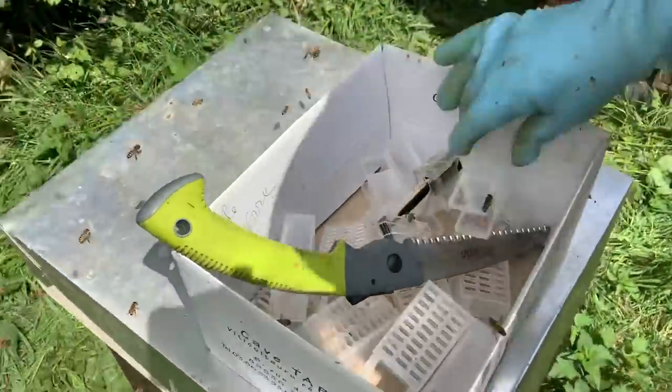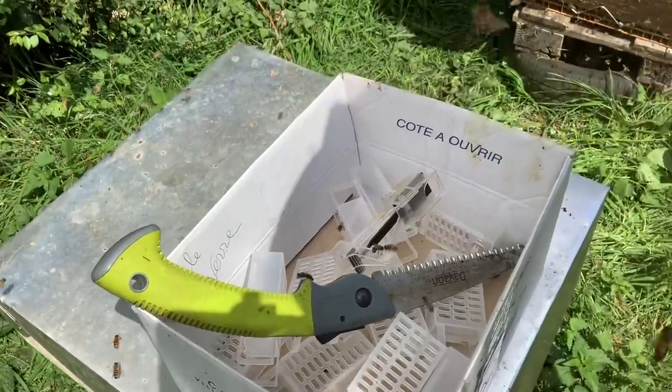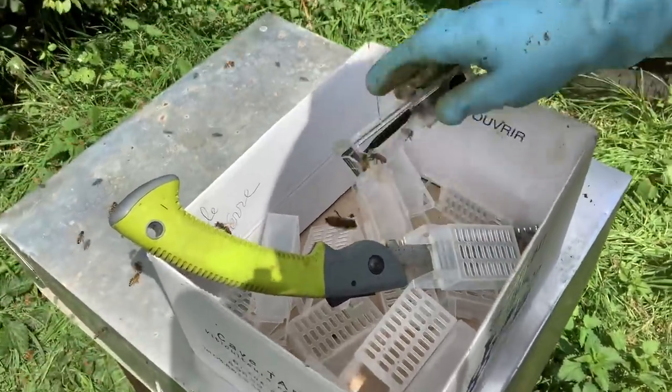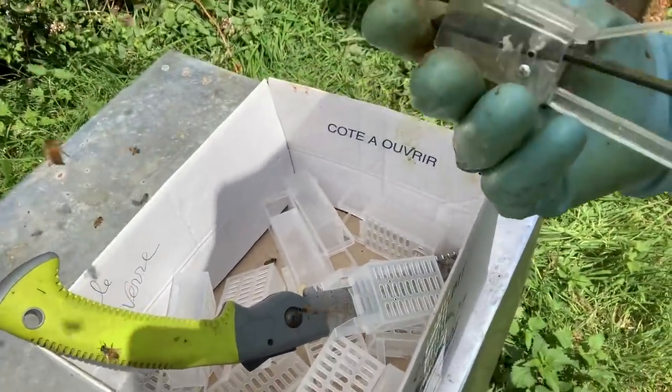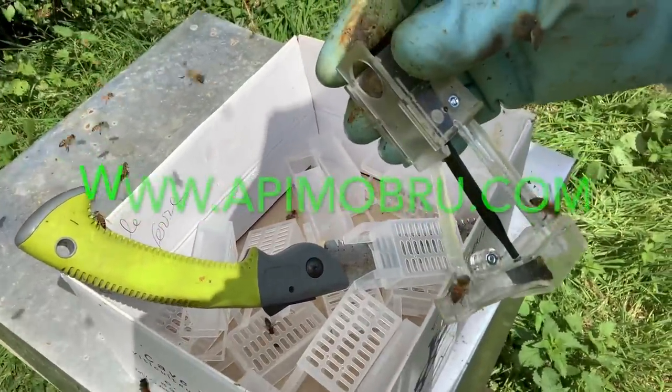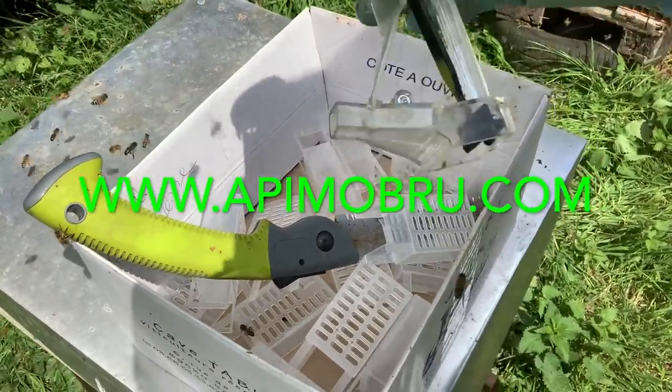I'm actually caging my queens in these cages and it's all really awesome, this kit. I've got this beautiful queen catcher. I'll show you how it works. It's made by apimo.bru and I'll send a link up, but basically you put it over the top of the queen.